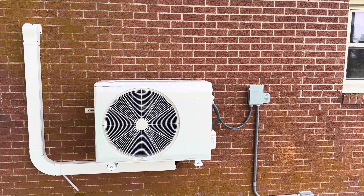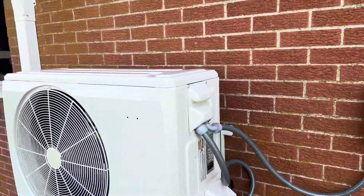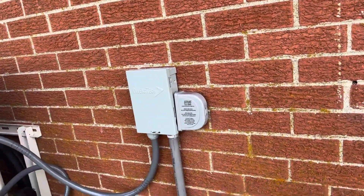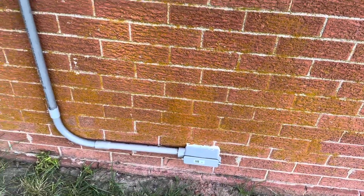Here's our outside unit number one — we have our Bryant install. There's our disconnect, surge protector, and our conduit over here, nice and clean.